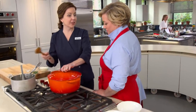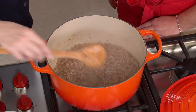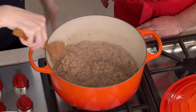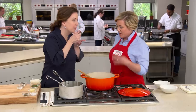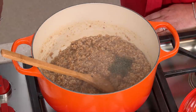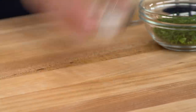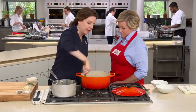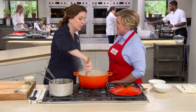After 25 minutes, almost all the liquid has been absorbed and the farro should be just al dente with a very good chew, starting to take on creaminess. Now add two teaspoons of chopped thyme, three quarters of a teaspoon of black pepper, and one teaspoon of salt. Stir constantly for about five minutes to coax out more starch and make the farroto even creamier.